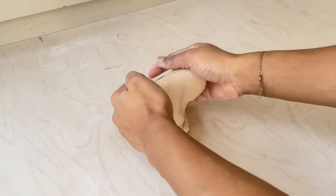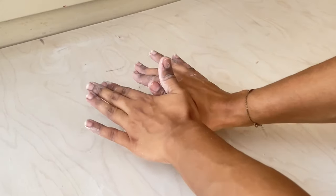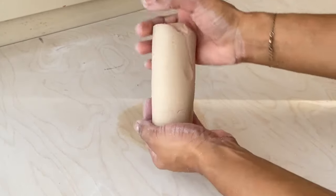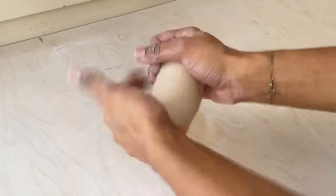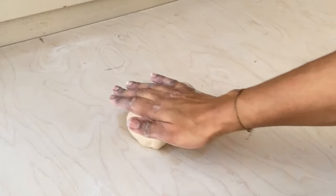I'm going to leave some informative tutorials in the description box about wedging since I'm not the best at explaining the process. Once I'm finished wedging, I'm going to start rolling and smacking the clay so I can compress it down into a small cylinder, and I'll also be tapping it onto the table to further compress it.